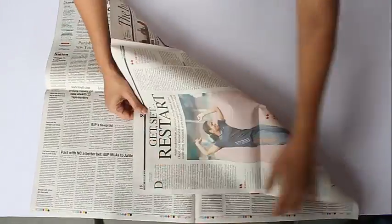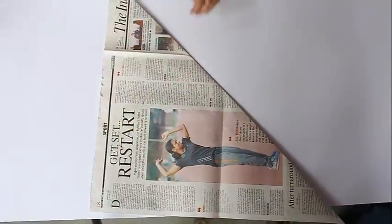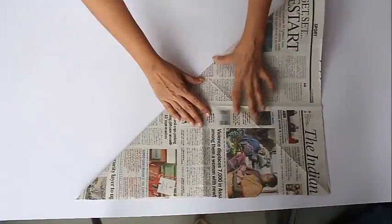First we will make a square out of this newspaper, and the side of the square will be the width of the newspaper. Then we will fold the diagonal so that we get the center of this newspaper.